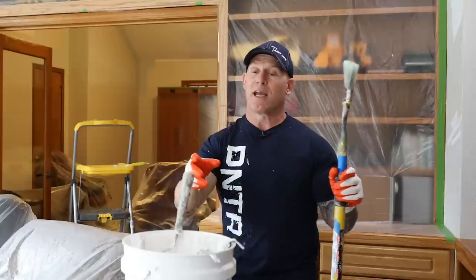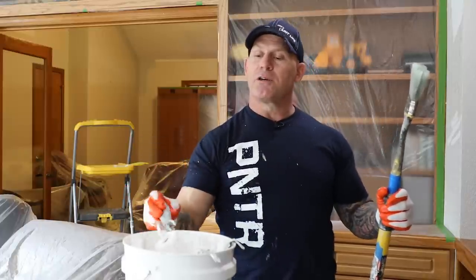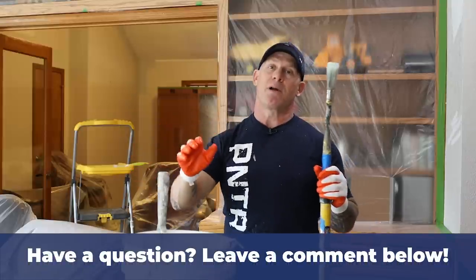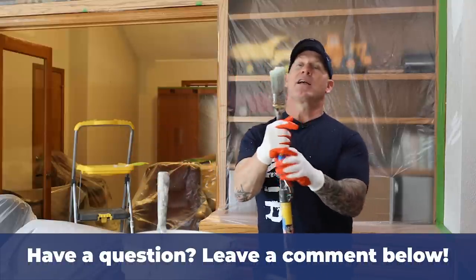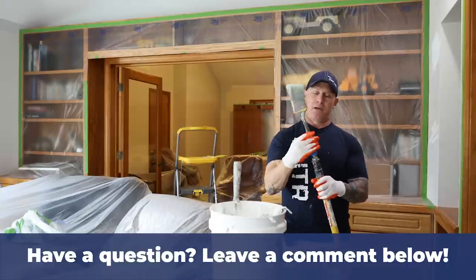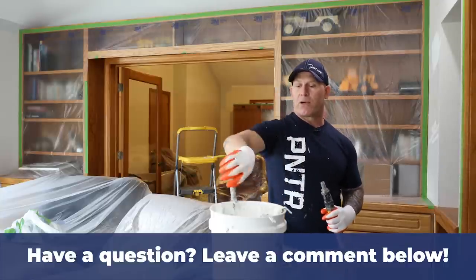I'm going to get going. I'm going to take and use a four inch roller to get as close as I can right here so I don't have to do as much with the paintbrush, and then I'm going to do the final cut in with the brush itself. I'm going to take off the brush first and then screw on my four inch roller.